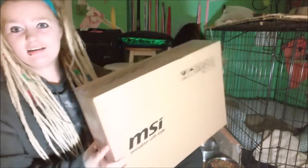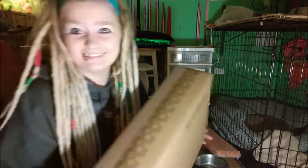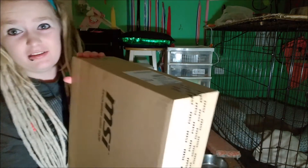Did you guys just see my cat fall? Because that was really funny. Anyways, here's the box — it's pretty heavy and I expected it to be kind of a heavy laptop.